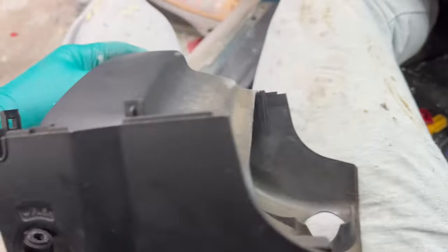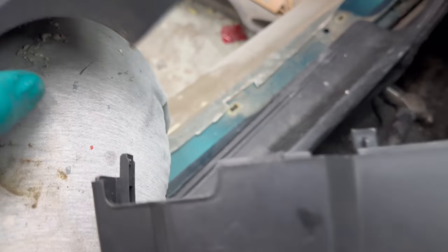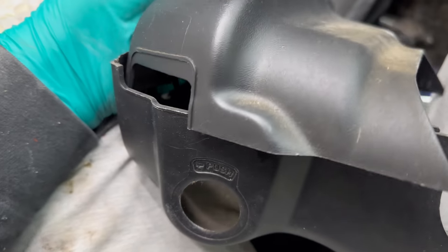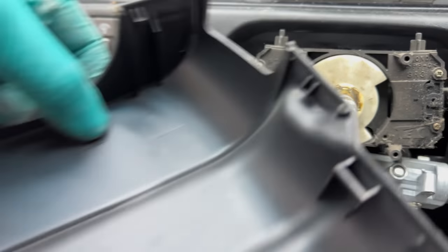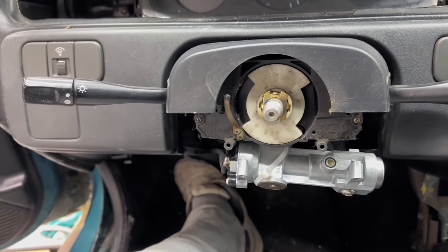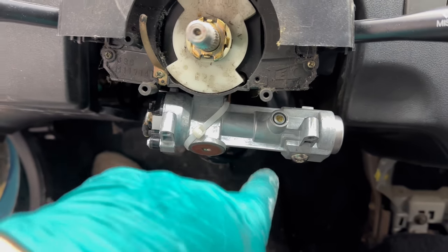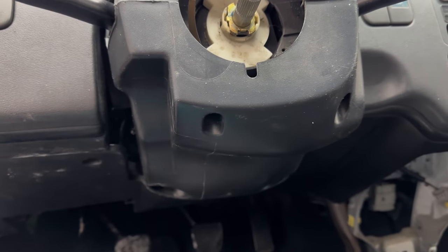The bottom cover and top cover fit together — the top one sits on like this. On the side, you can see the tab — those are the male ends — and the female ends on the other piece. They snap together, so the top cover has no screws, it just snaps in place. The bottom one has the screws. Use the alignment dowels: set the top one first, then put the bottom one on, snap it into place, and screw it in. The screws actually thread into your existing switch, which holds everything together.